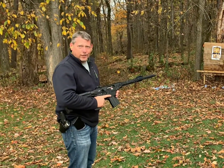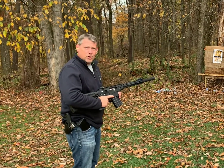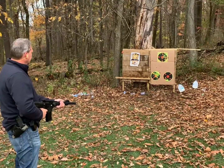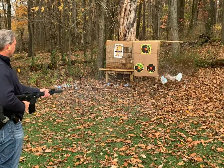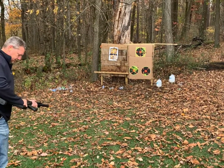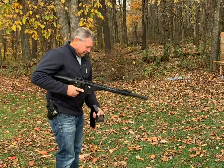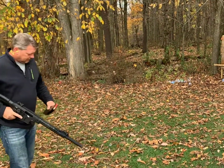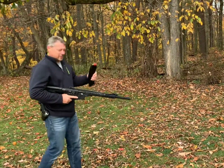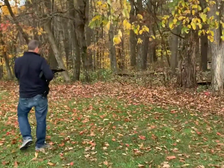These are the three inch Winchester Super X, number two shot. Same thing — Super X Winchester.